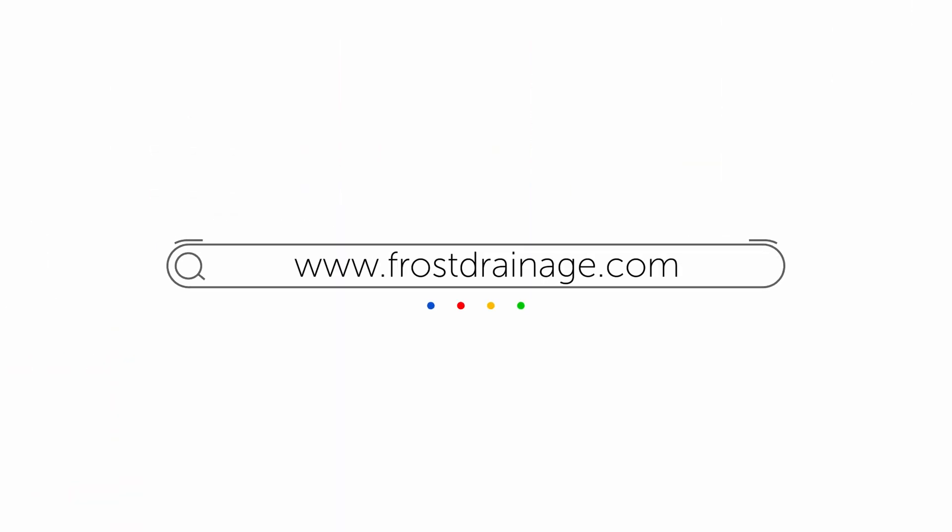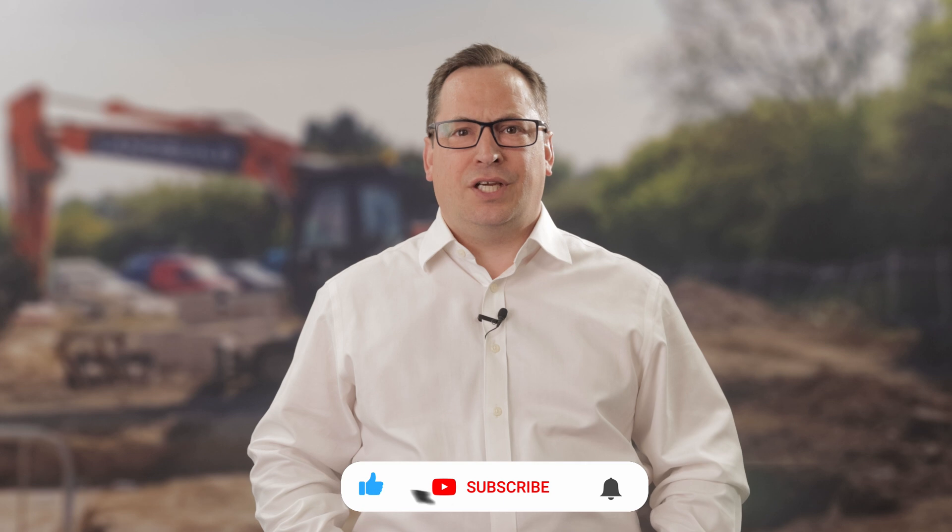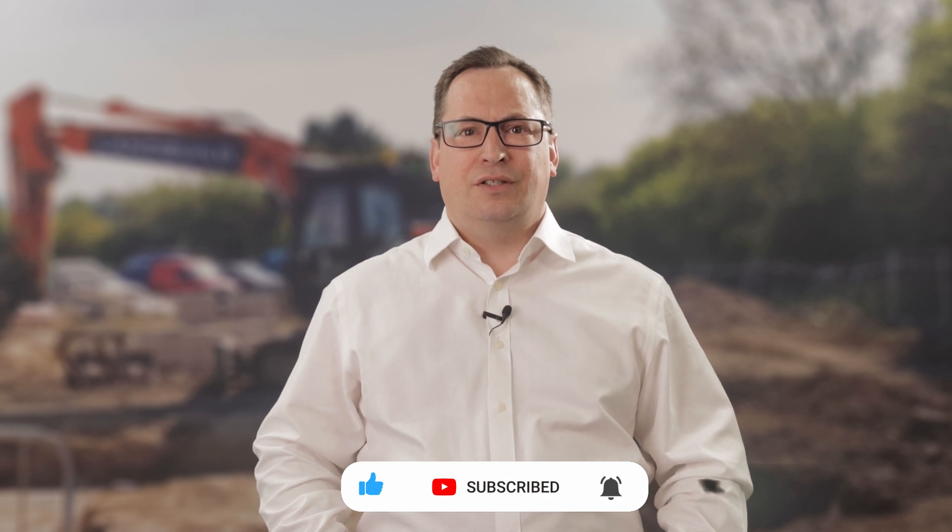That's it for now. I hope you found this video useful. If you have any questions about the Frost drainage products, you can visit our website at frostdrainage.com or get in touch with our technical team at Drainfast. Please subscribe to the channel and press the bell icon to get notified about new products. Thank you.